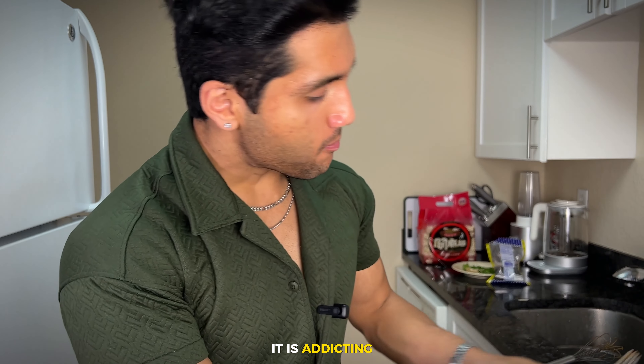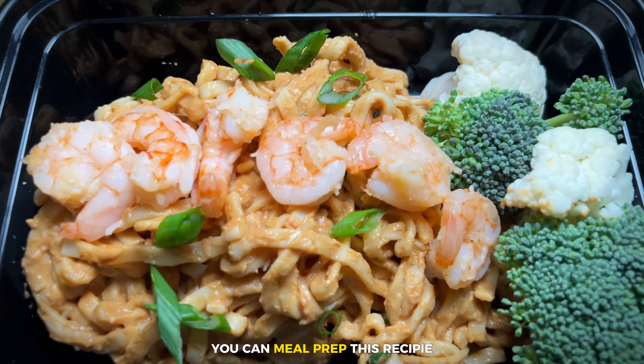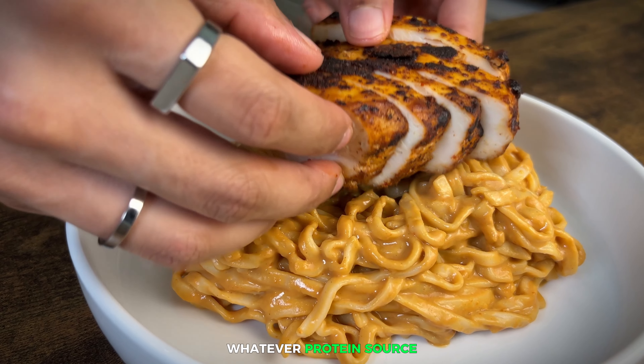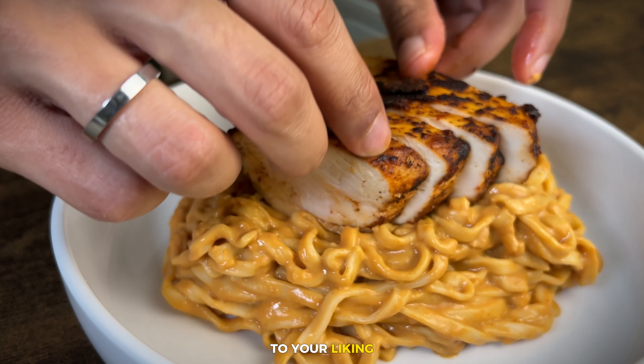It is addicting, so creamy, so good. You can meal prep this recipe or make just one serving. The sauce takes seconds to make, and you can add whatever protein source you want to customize this recipe to your liking.